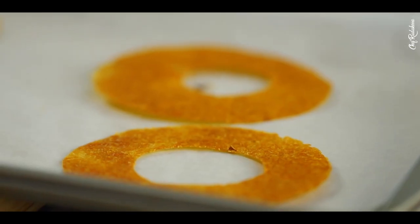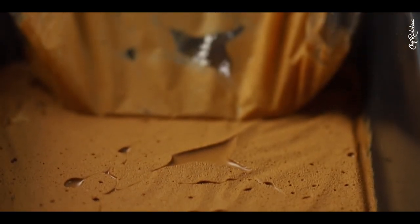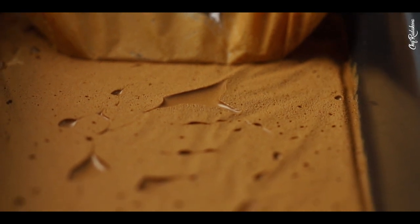Now we're basically ready for plating. I have my poached pears ready, my crispy fruit hoops ready, and biscuit crumbs — I just used regular digestive biscuits and crumbled them. I also took the liberty to make some chocolate mousse using a traditional recipe, which I didn't film, but I'll write the recipe in the description. Check out my friend Chef Mike's channel — he's a professional chef showing culinary techniques, and he has a video on healthy chocolate mousse. I'll link it below.